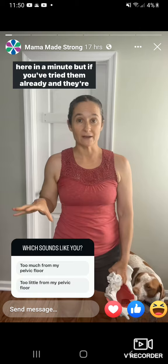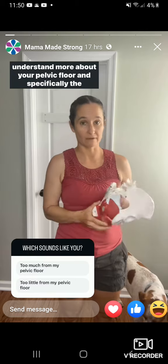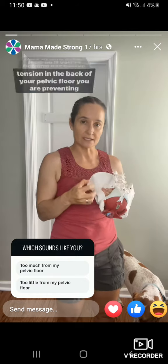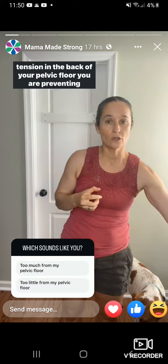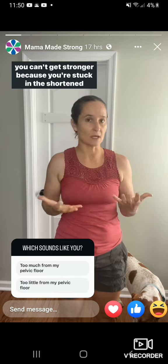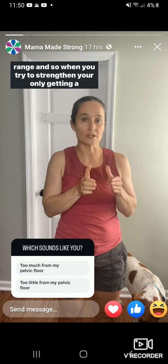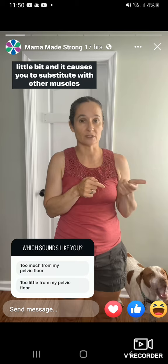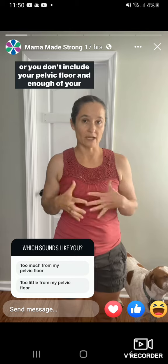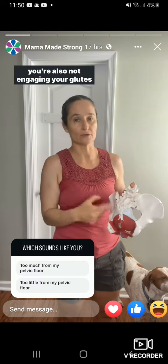But if you've tried them already and they're not working for you, the key is that you need to understand more about your pelvic floor — specifically the back of your pelvic floor. If you're holding excessive tension in the back of your pelvic floor, you're preventing your glutes from being able to totally lengthen and shorten. You can't get stronger because you're stuck in a shorter range, so when you try to strengthen, you only get a little bit, which causes you to substitute with other muscles, or you don't include your pelvic floor enough in your strategy, and because you're not engaging these muscles, you're also not engaging your glutes.